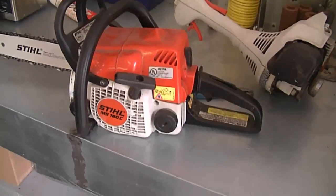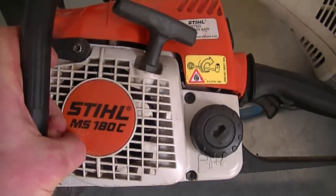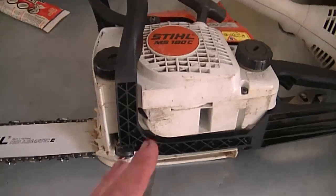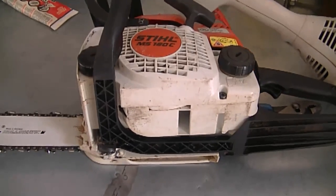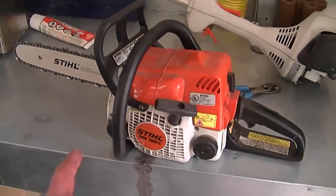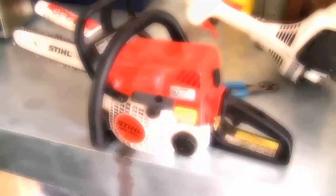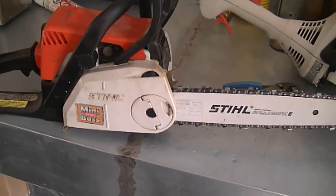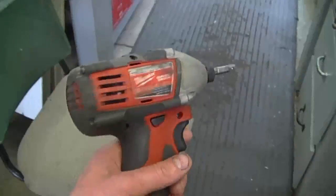Another question I often get about the Stihl MS 180C and the MS 170 is: is there an adjuster for the bar oil going to the chain? The answer is no — there's no adjuster whatsoever; it's non-adjustable. You only get an oil adjustment on bigger saws. The amount of oil this saw puts out for the bar and chain is what you have to live with, unless you do your own modifications. I've heard of people drilling out the small hole that feeds oil to the bar a bit larger and they say it helped — I haven't done it myself, but leave a comment below if you have.